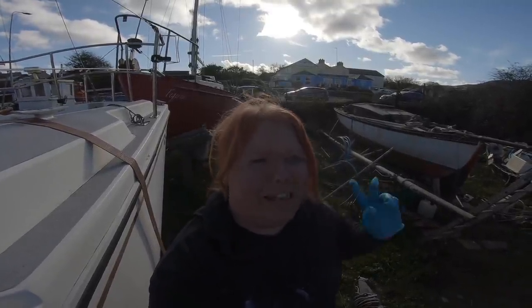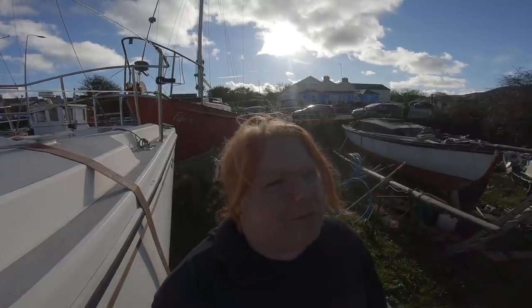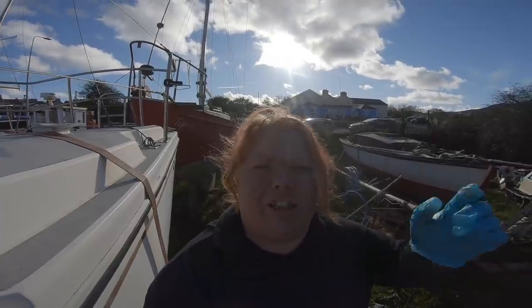I'm really hoping I managed to catch that — I painted one side of the pilot house. When I set up the GoPro, I came up and down and set it up about five times. I think it was pointing in the right direction, but from the boat it didn't quite look right, and every time I adjusted it, it still didn't look right. Fingers crossed you got to see it and not just the bottom of the boat room.